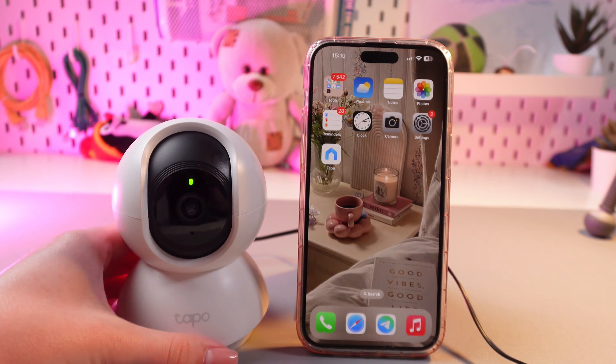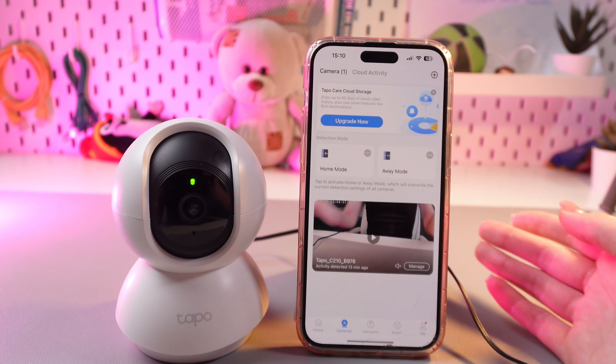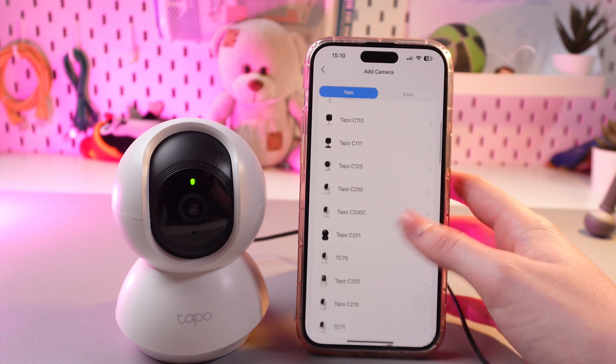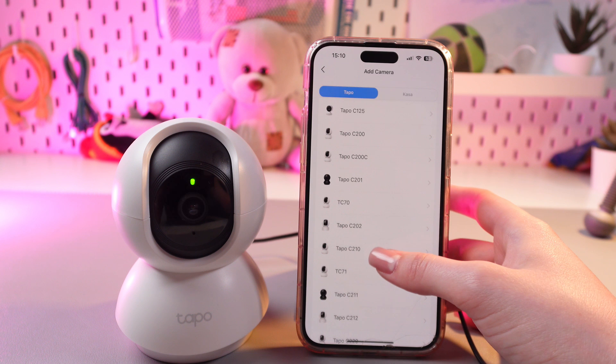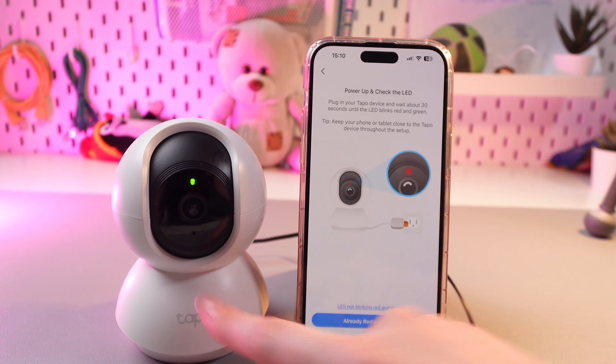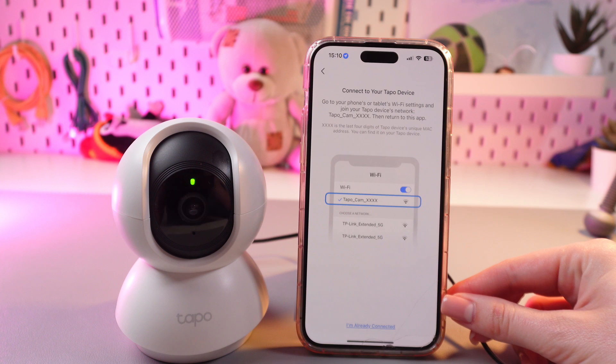Once it's blinking, you just need to open the TAPO application, tap on the plus, and after this select your device — TAPO C210. Then confirm that it is blinking red and green by tapping the blue option.